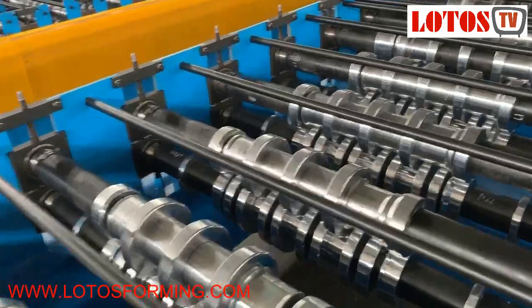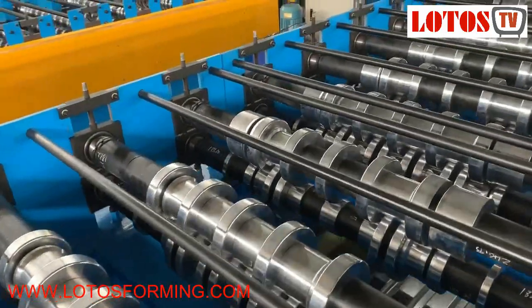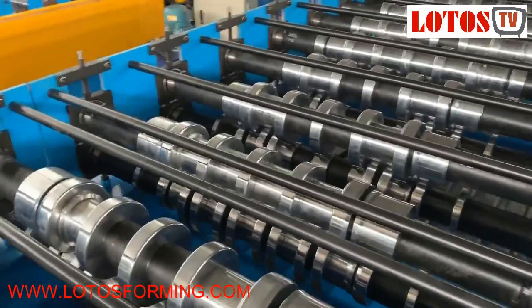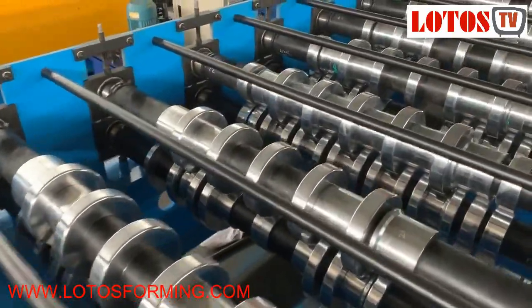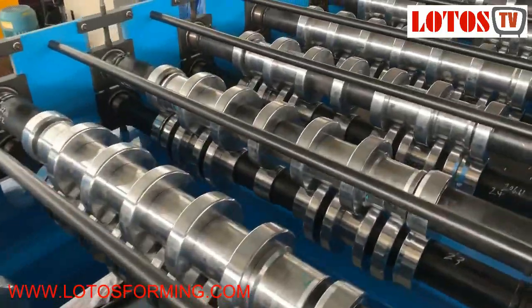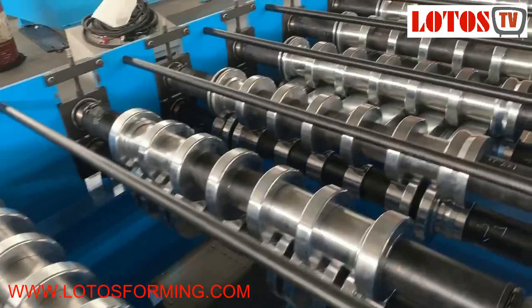This machine was made for Serbia — it's a European country. Somehow Serbia has a very good relationship with China. This is the general view of the line.